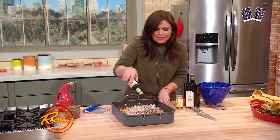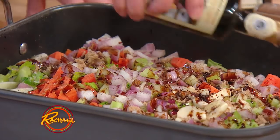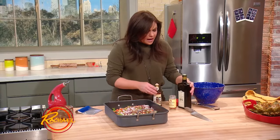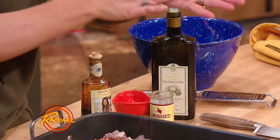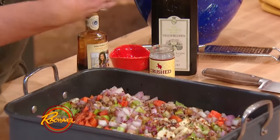Balsamic is our acid — a nice fat drizzle of balsamic vinegar down over everybody. A nice fruity olive oil. And then, in my family, we like a little bit of chili flake in pretty much everything. Mix this all together.